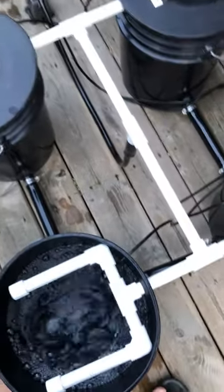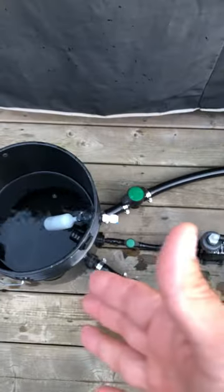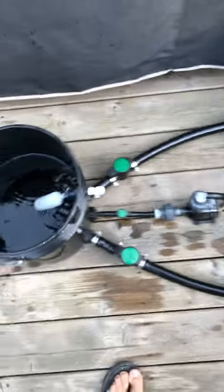Each bucket has a strainer inside preventing any material from leaving or entering. Each bucket is connected with one inch vinyl tubing which goes back to the remote epicenter, which can be outside of your grow area to keep water temperatures cool.